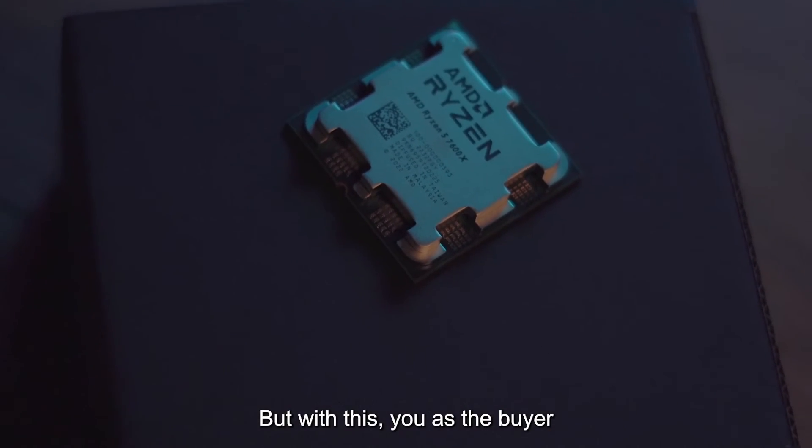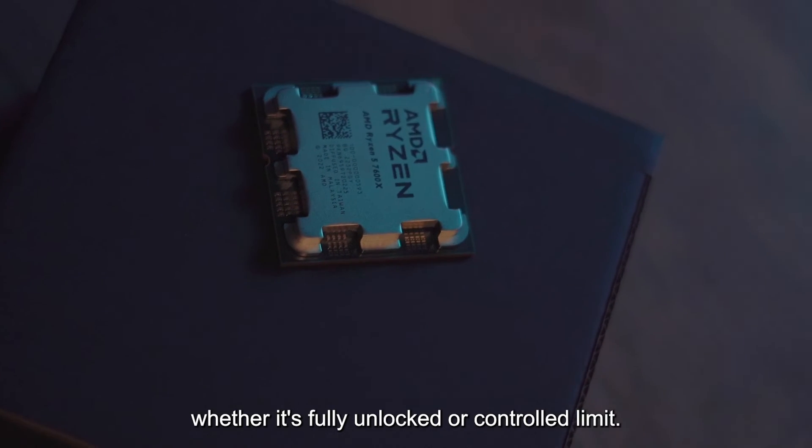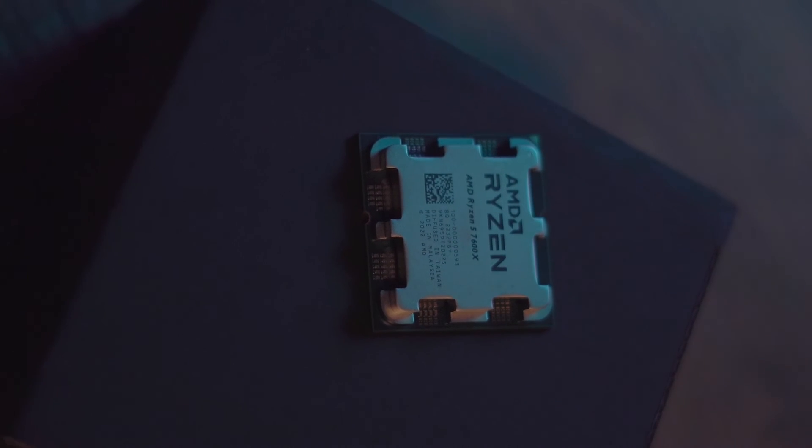But with this, you as the buyer will get the option to choose which route you prefer, whether it's fully unlocked or a controlled limit. The choice will be up to you.